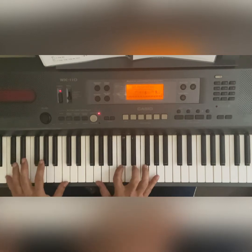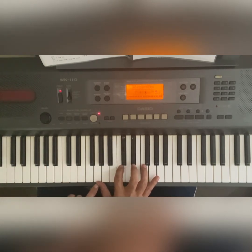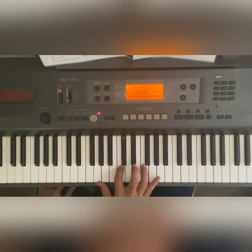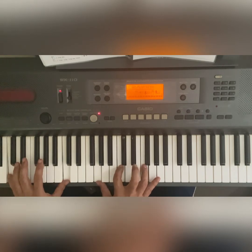So we're there — C suspended four on the right: G, C, F. It goes from the suspended C suspended four to a C: G, C, E.